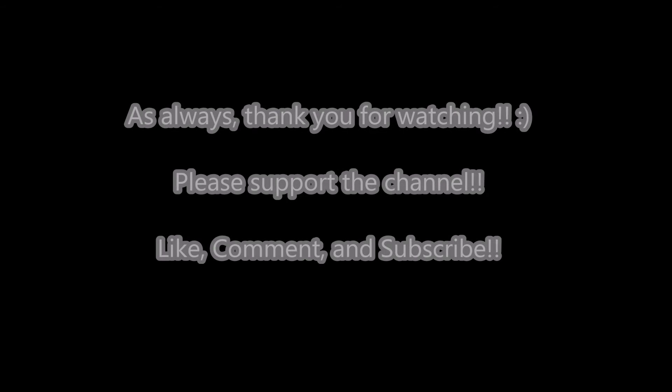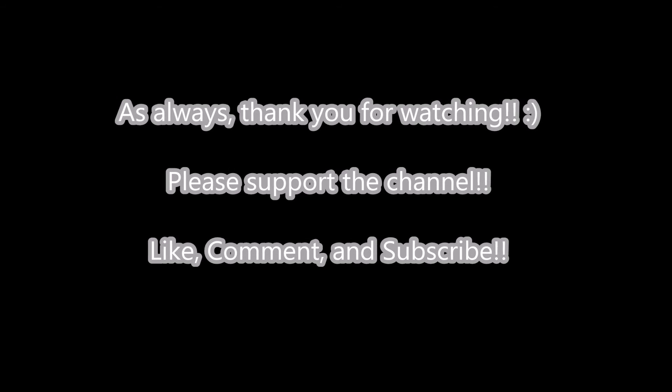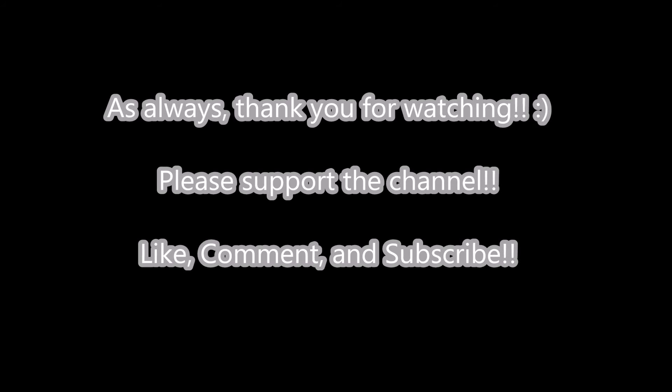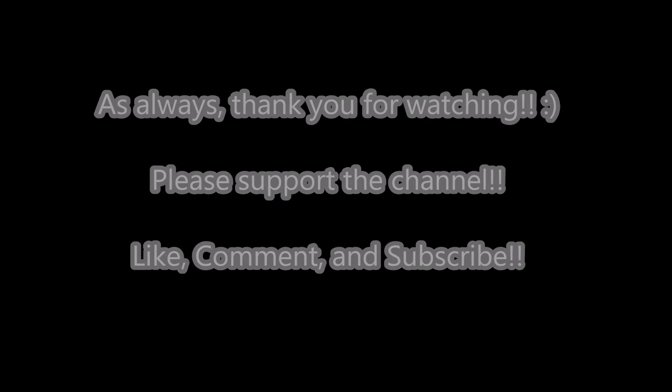As always, thank you for watching. Please support my channel by liking, commenting, and subscribing — I'd really appreciate it. Check out many of my other videos as well. Thanks again, see you next time.